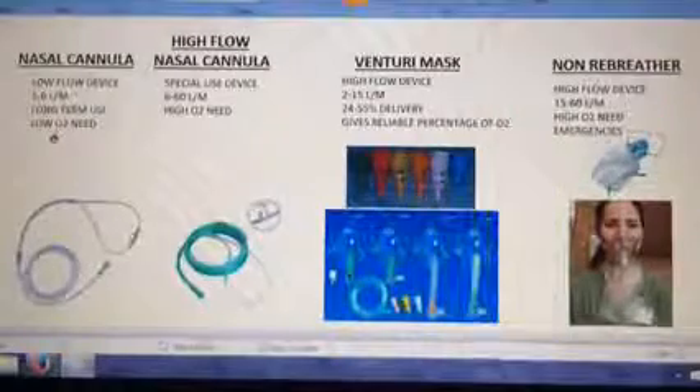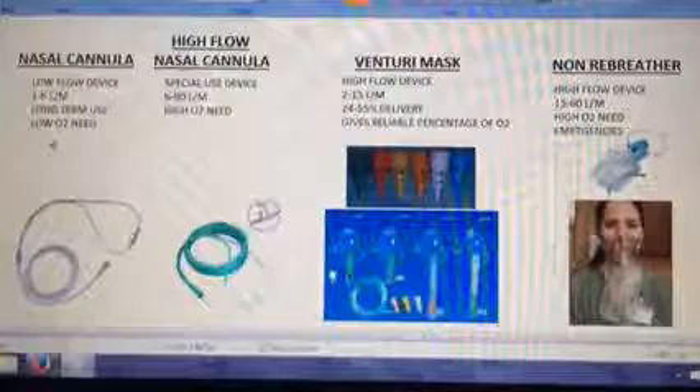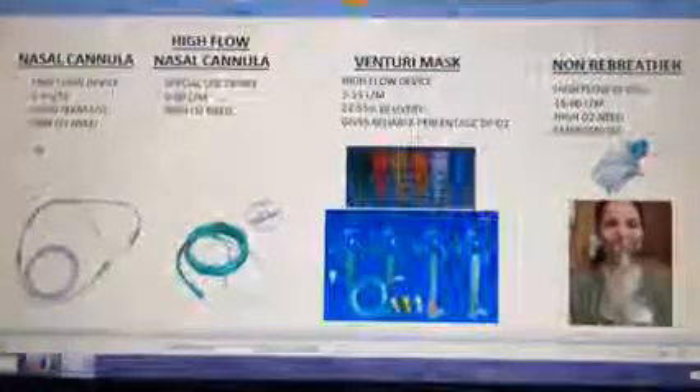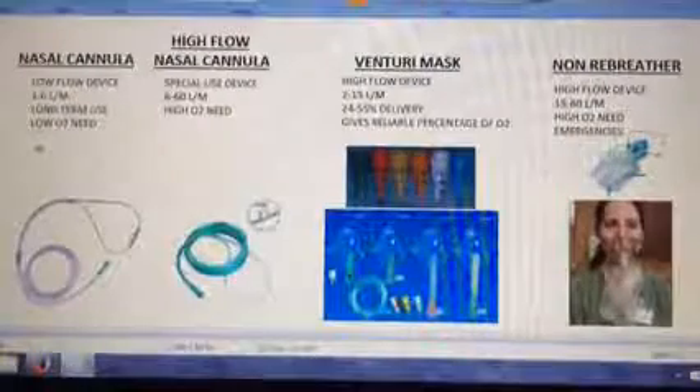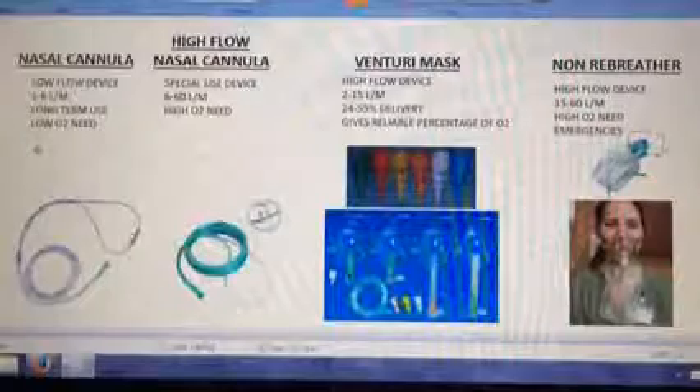Don't try to document the nasal cannula with a percentage of oxygen. I know they have little formulas to guess, but don't. Document it in liters per minute — the patient is on a nasal cannula at two liters a minute. Depending on how big a breath they take or how fast they breathe, you're not going to get an accurate percentage from a nasal cannula. Just chart it in liters per minute.